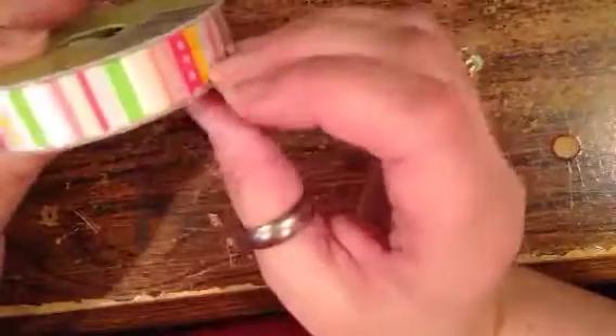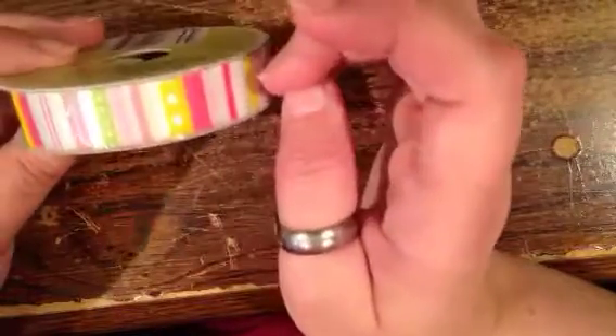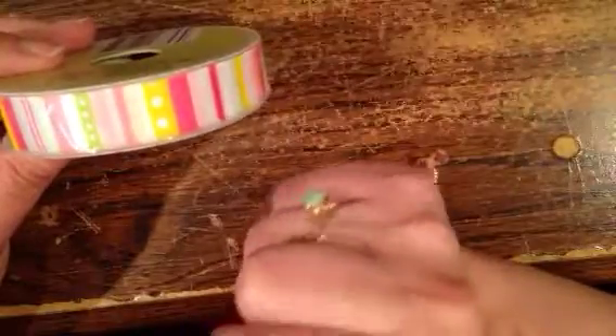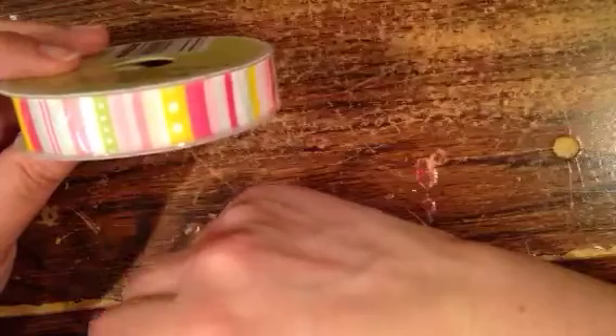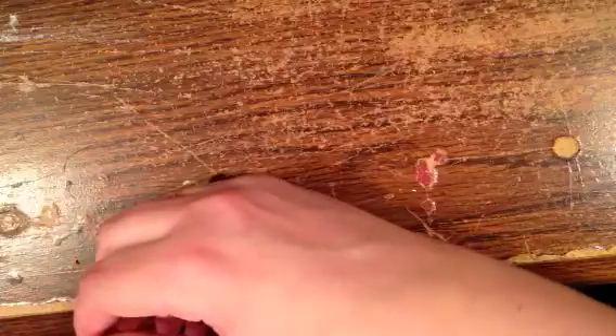This was in the baby section of the Dollar Tree, and it does not shout baby to me. It could be baby, but it also looks like it's summer — like popsicles or cotton candy to me. I'm making a baby album, so it works.